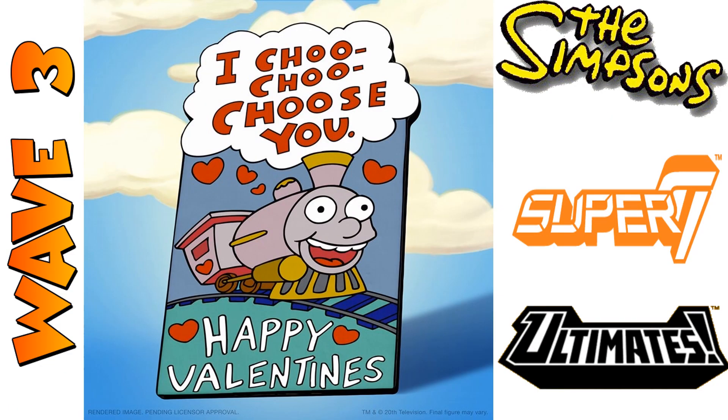Here we are with the tease for wave three of the Super 7 Ultimates Simpsons. We see 'I choo choo choose you' — a Valentine's Day card — and we think this is probably Ralph Wiggum giving his infamous Valentine card to Lisa Simpson. Some nice little teases.